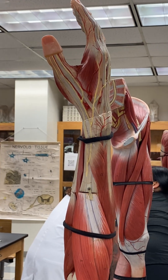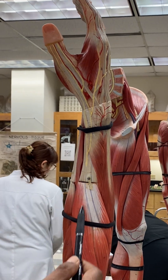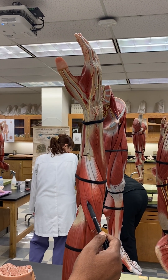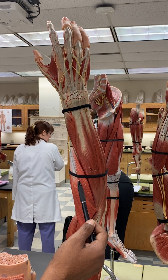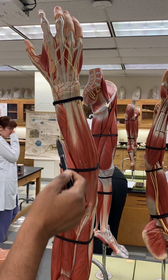Now we're going to talk about the muscles of the forearm. Let's start with this big muscle here. This is called the brachioradialis, and next to the brachioradialis you have the extensor carpi radialis.